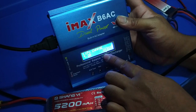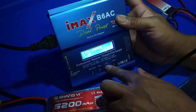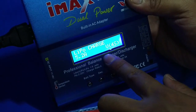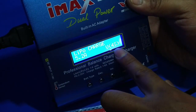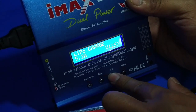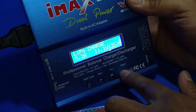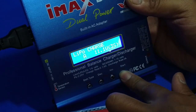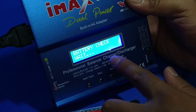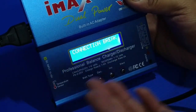My battery is 11.1V. If you want to change it — for example if you have a 14.8V 4-cell battery — you can decrease or increase the value. Press Enter again to confirm. The program is set. Long press the Start button for battery check and wait. It shows connection break because I have not connected my battery yet.